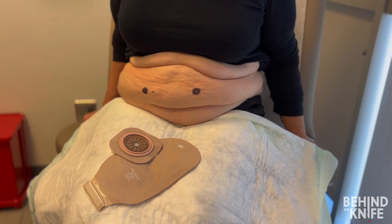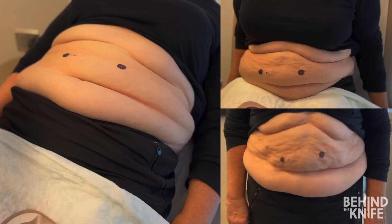Now let's move on to step three and have the patient change positions to confirm that these sites remain appropriate during different movements. As the patient moves into different positions, you can see how the contour of the abdominal wall changes. When the patient is lying flat, the skin folds tend to flatten, creating the illusion of more space between them. This can be deceiving, especially in the operating room, highlighting why preoperative marking is crucial whenever possible.